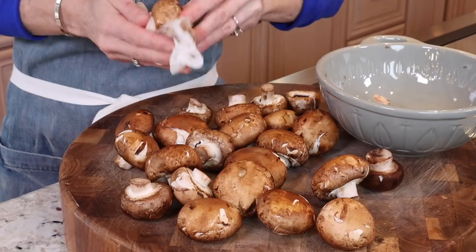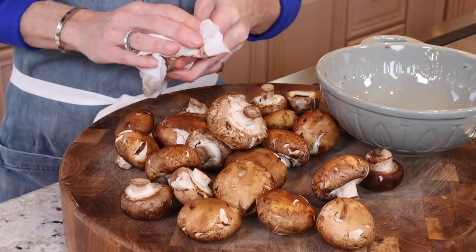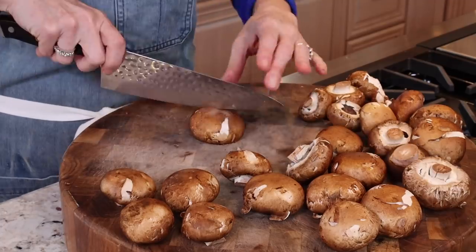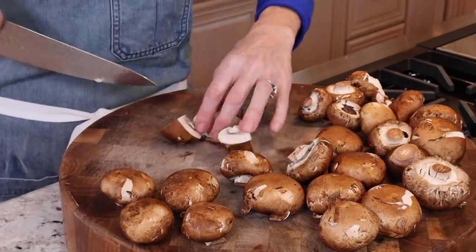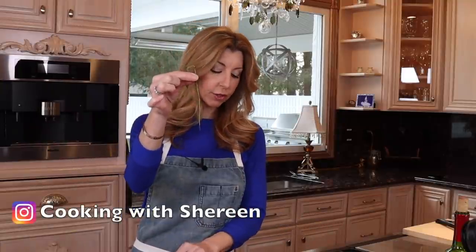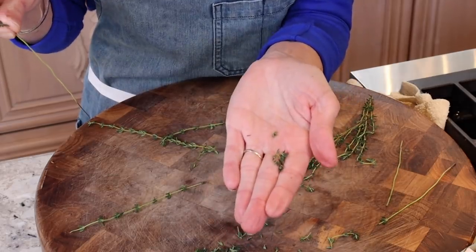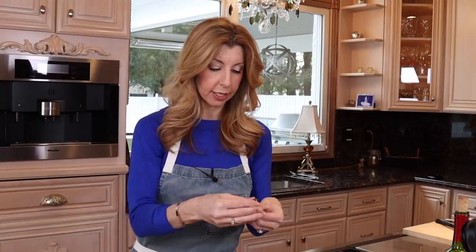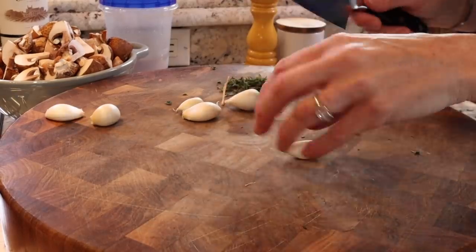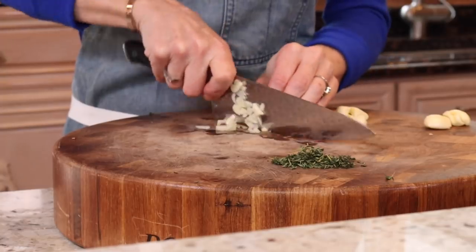One and a half pounds of cremini mushrooms. Wipe these — they're dirty. Never submerge them in water; they'll get waterlogged. Half the small ones and quarter the big ones. A little tip I share on my Instagram: for your thyme, pinch the top and pull — it removes the leaves, super easy. About eight thyme sprigs. And six cloves of garlic. We have lots of mushrooms, so we need to build some flavor. Mince the garlic.